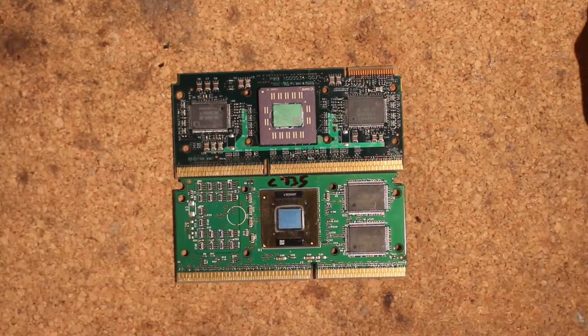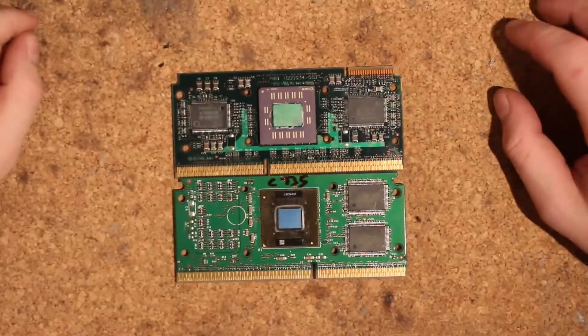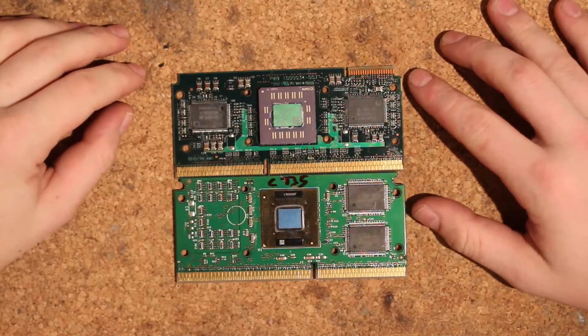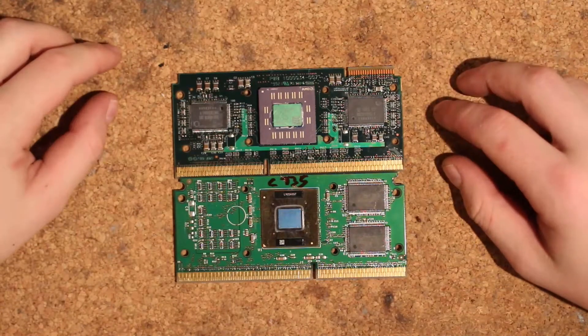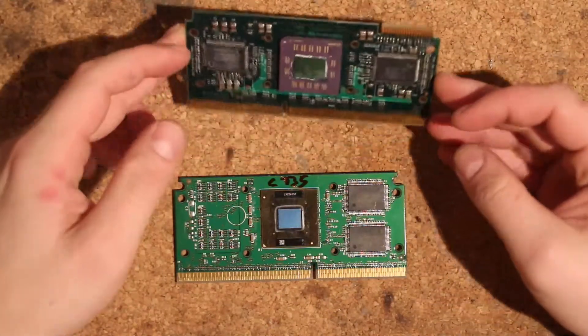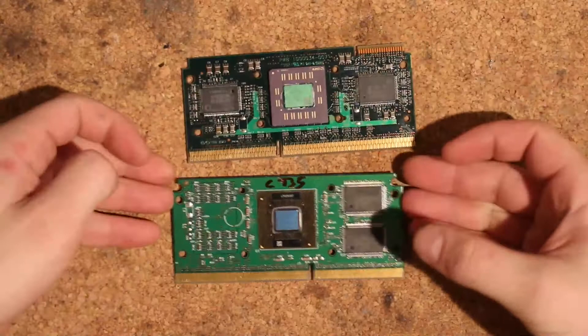Hi, this is Tech again and today I'm going to do a bit of a continuation of the cache mode on the Pentium 3. I want to try to run the cache of AMD Athlon on Intel chips.